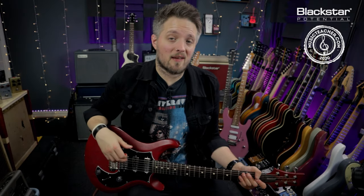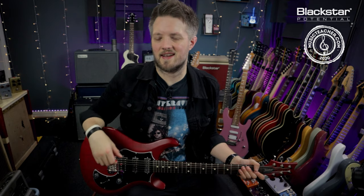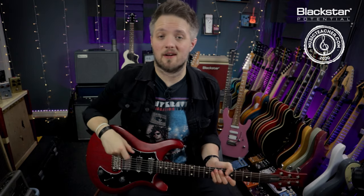Hello everyone and welcome to Blackstar Potential. My name is Lee Fudge and I'm here today with MusicTeacher.com. In this video we're going to be talking about how you guys can use arpeggios to make your chord progressions a little bit more interesting. All the tones you're hearing in this video today are coming from my PRS S2 Studio, which is plugged into the Blackstar Silverline Deluxe.